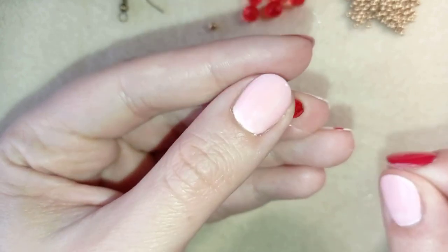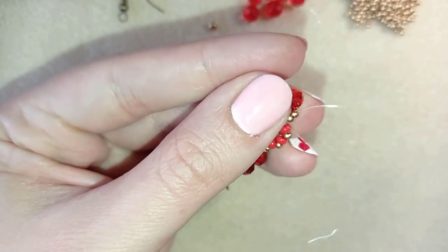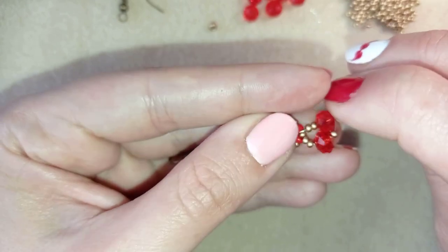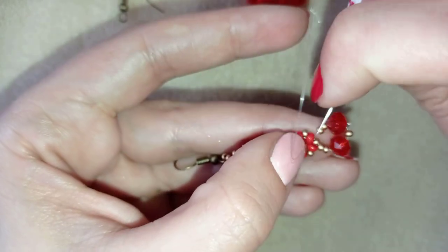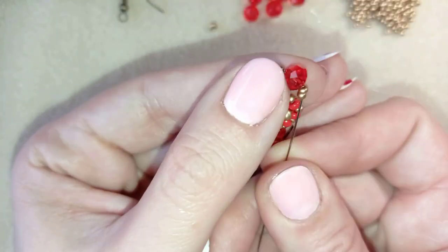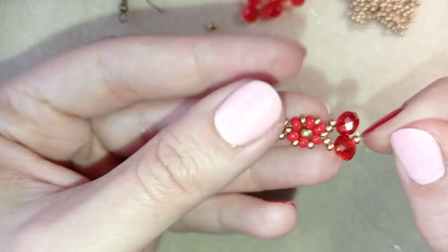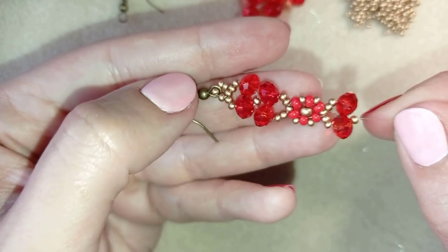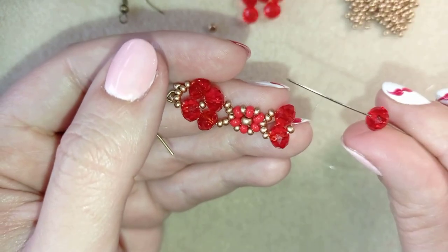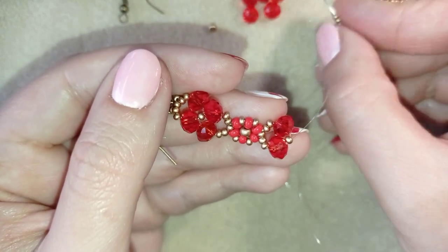Now I go around and reinforce this step. I'm exiting out of the central 11-0 and I take one crystal, five 11-0 seed beads, and one crystal.